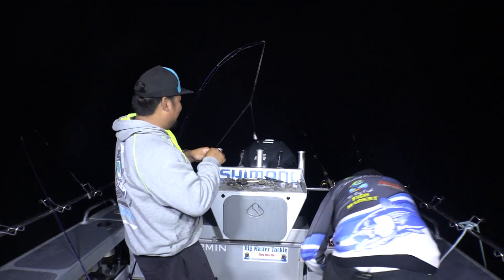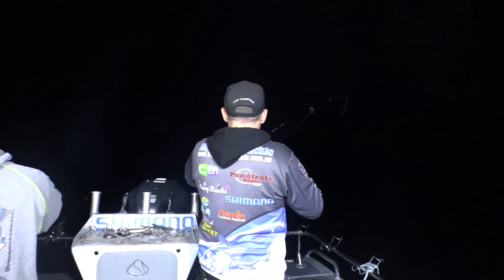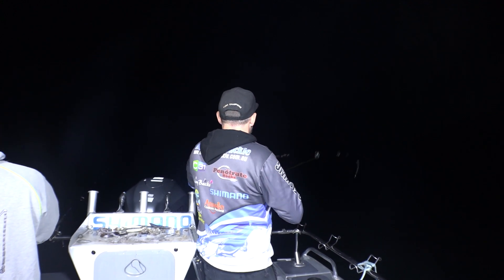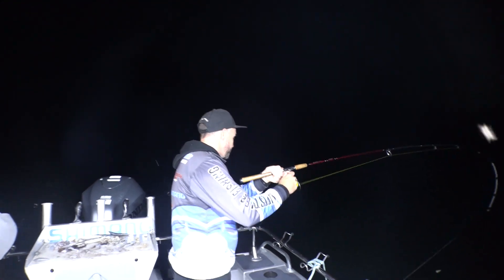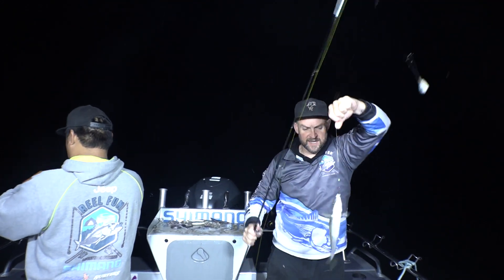Cracker gone down. And on — another whiting. Doesn't feel overly big, but as before, any whiting is a good whiting. They're good fun to catch. He's a keeper. Another one for the tank.